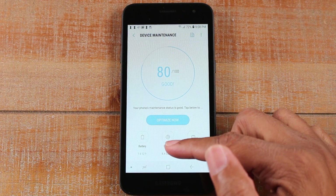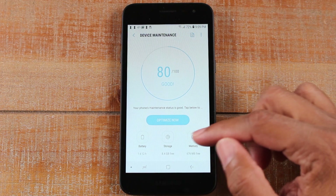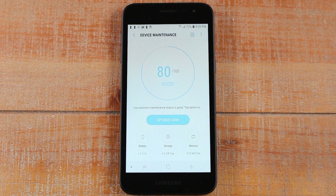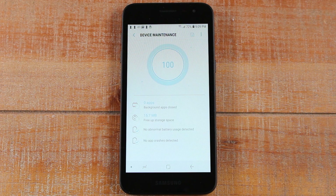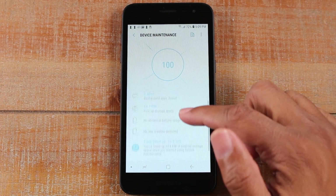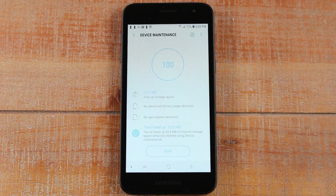It will also check your storage and help you free up space if you have temporary files or things that have been downloaded that are not necessary — the phone will erase them and free up space for you. The memory section will also monitor your apps and make sure there's nothing running that's slowing the phone down. When you open this section, the first thing you want to do is click Optimize Now. It will check battery usage, background apps, RAM, and storage. This is a great way to give your phone a quick tune-up. Just like that, we freed up some space, closed some apps that weren't running, and it checked for any abnormal battery usage — which there was none.